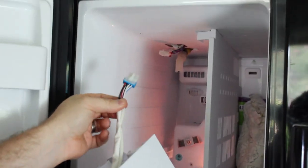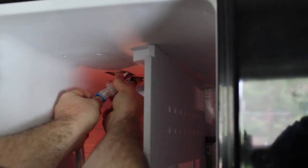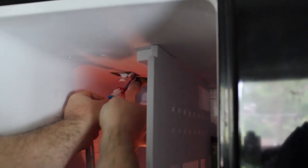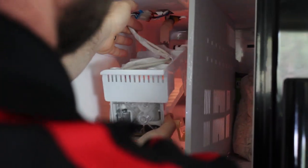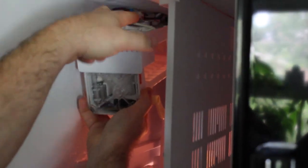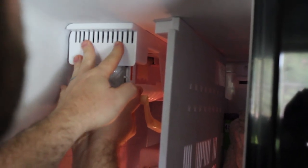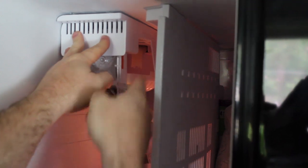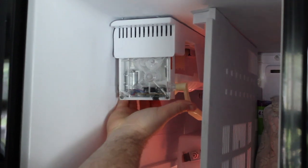To install the assembly back in the fridge, first hook your harness to the matching harness. Hold it carefully so it doesn't fall. Make sure you get the pipe routed — this pipe has to go into that area — then slide the whole thing back in. It should lock in at the back and hang there. Then put your two screws back up and you'll run a cycle to make sure it's running properly.